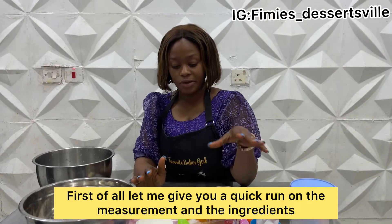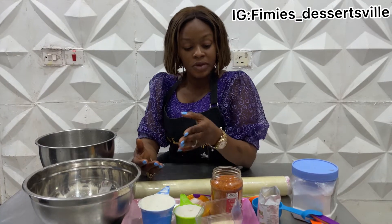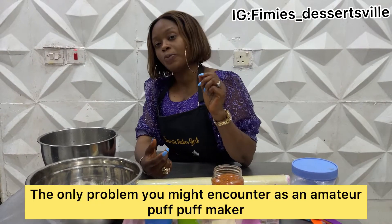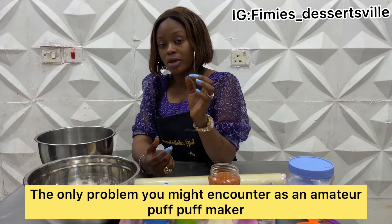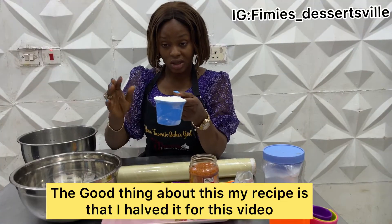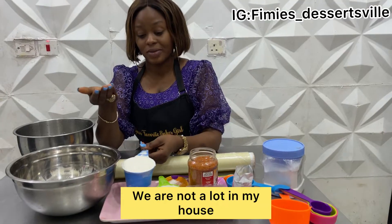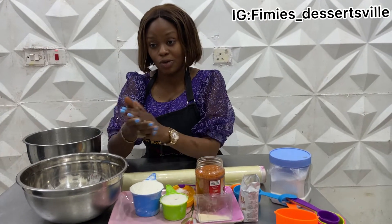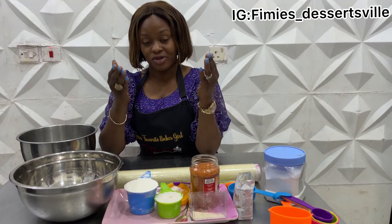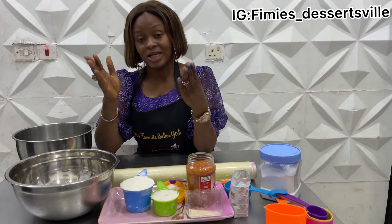Let me give you a quick rundown on the measurements and ingredients. We all know that puff puff is relatively simple to prepare. The only problem you might encounter as a puff puff maker is how to get the perfect puff balls. The good thing about this recipe is that I halved it for this video because there's a lot in my house and I don't like wasting. So this is just the half of the measurement of the original recipe — you can increase it or triple it as the case may be.